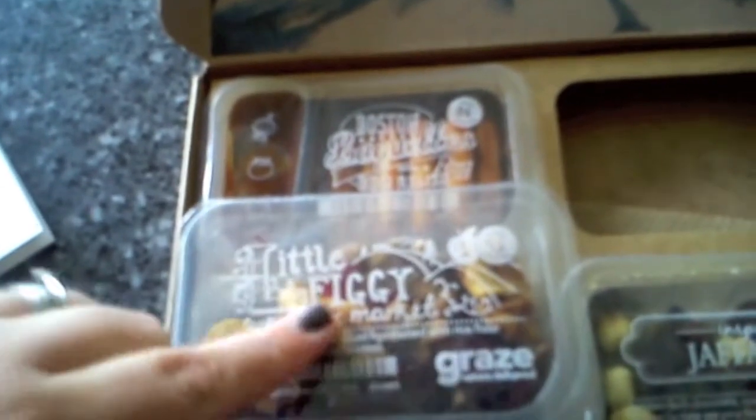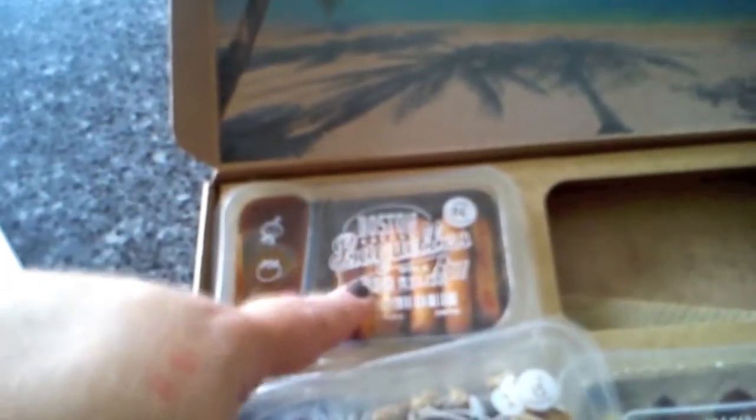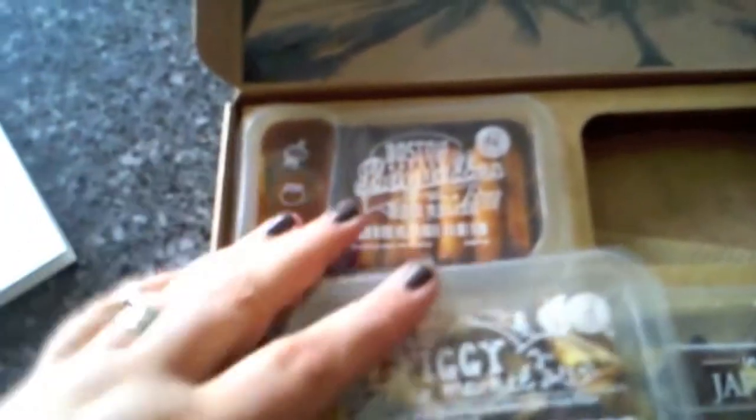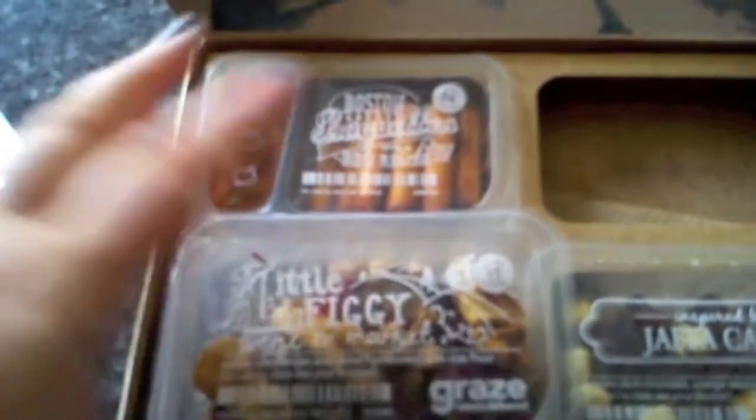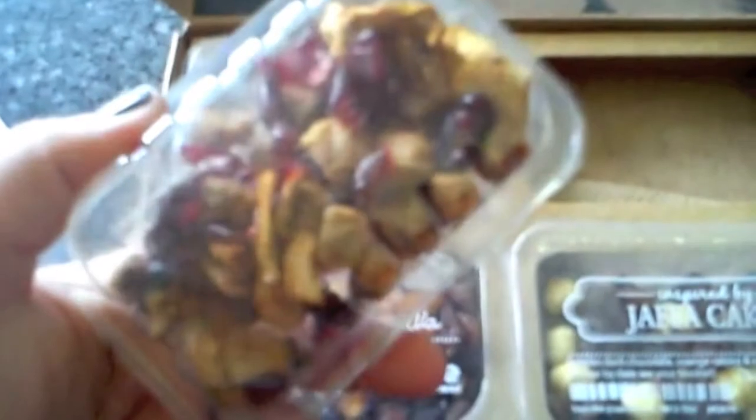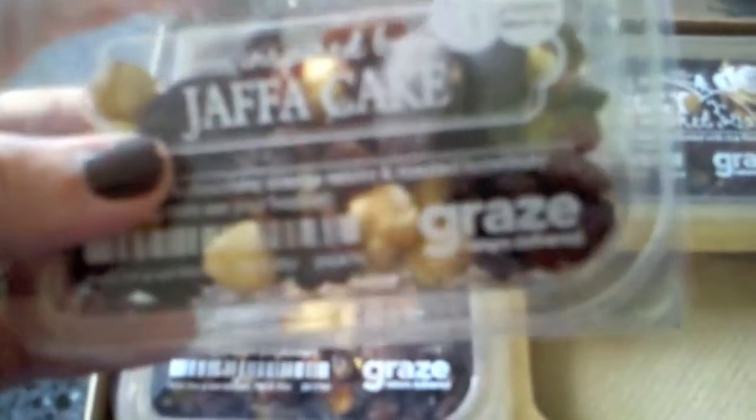I don't know if anyone else feels this way, but if that didn't have the calories on there, I would automatically think 'dried fruit — that must be really healthy' and pick that up. Whereas actually the Boston Baguettes — the breadsticks and dip — are only 84 calories, so fewer calories but they seem less healthy. That's where I get confused with calories; I try to go for the healthier option but I'd normally think dried fruit was the better choice.